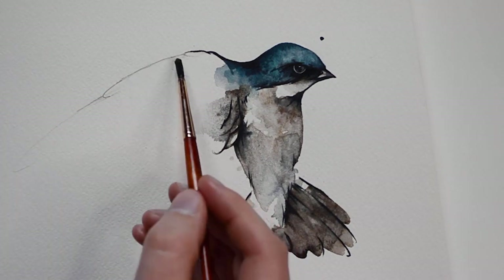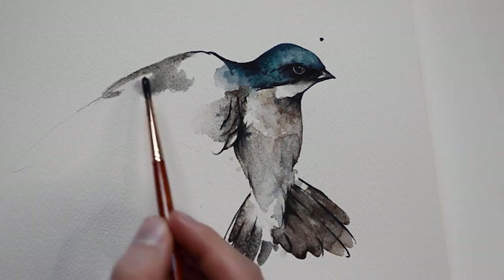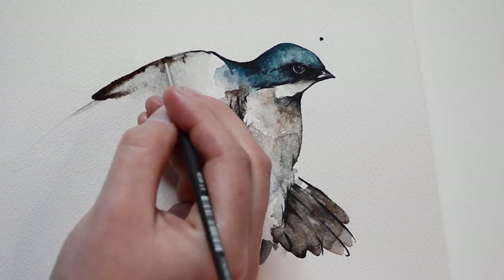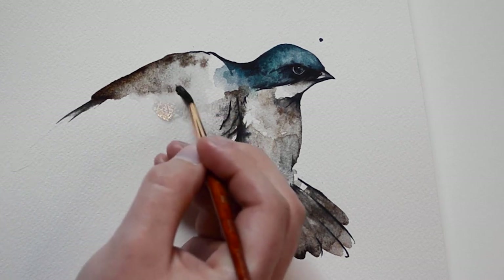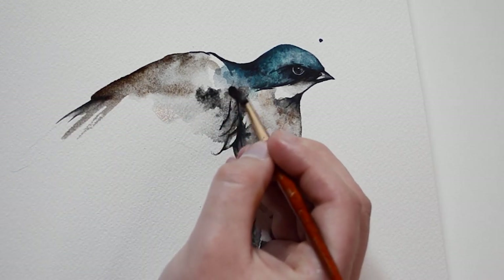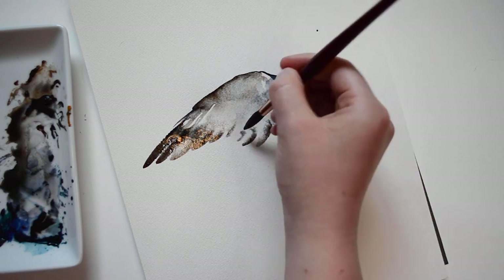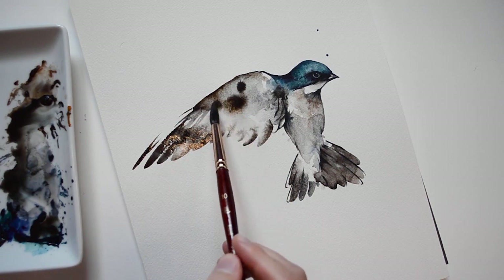Now I will be creating expressive feathers using bold brush strokes and washes. I will first be adding a washy layer of grey paint, then dabbing in some brown paint for some contrast. While the area is still wet, we are going to load up a brush with paint and quickly move it into the water. I want this area to be a little darker so I am going to add some more brown paint while it is still wet.